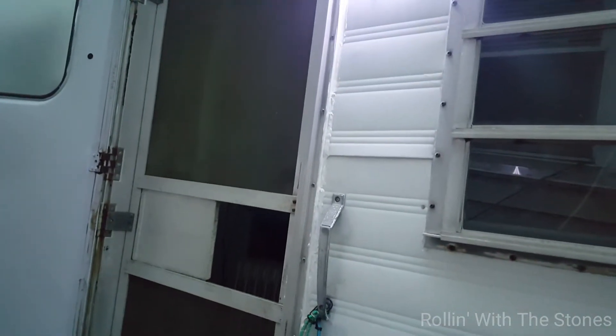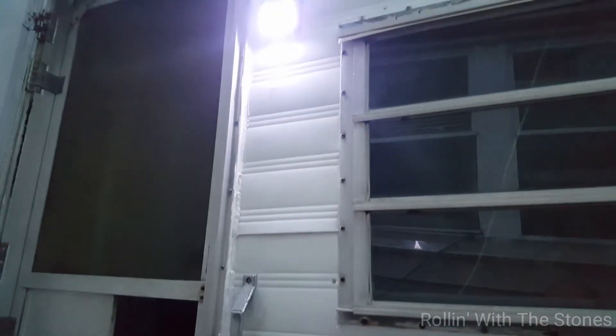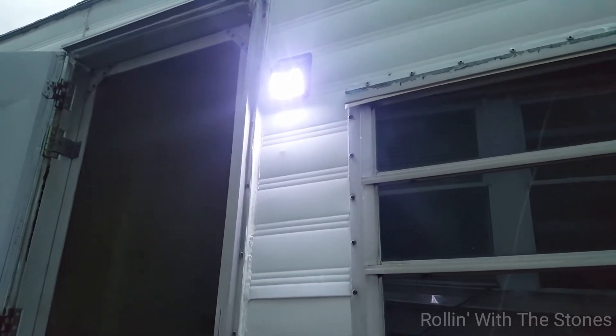If you come across a little light like that, it has eight little LED squares in it. If you come across one, I highly suggest you just pick it up — it's a really good product. Thanks for watching, we're rolling with the stones.